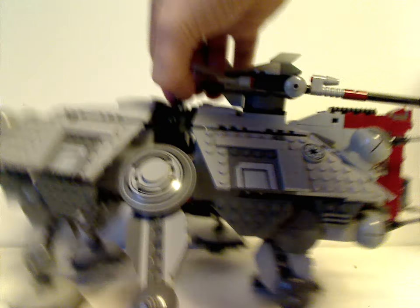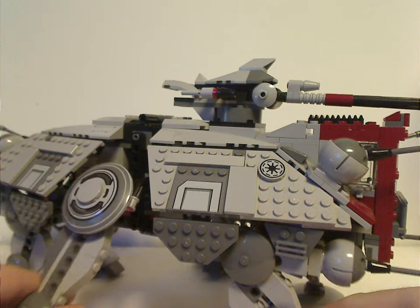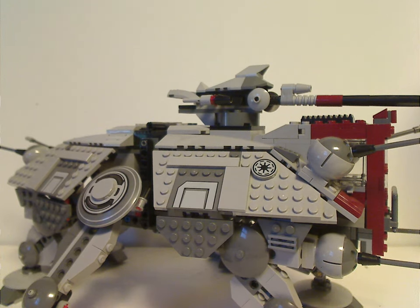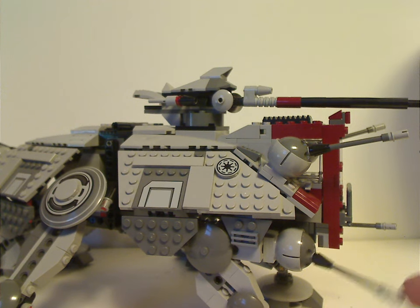Now onto the AT-TE itself. From first glance, it's quite a good step up from the first two versions — the first version from 2003 for Episode 2 Attack of the Clones, then again in 2008 for the Clone Wars movie release. Then this 2013 version was a simple remake. We also had a modified version for Star Wars Rebels in 2016, and then the Episode 3 version in 2022.